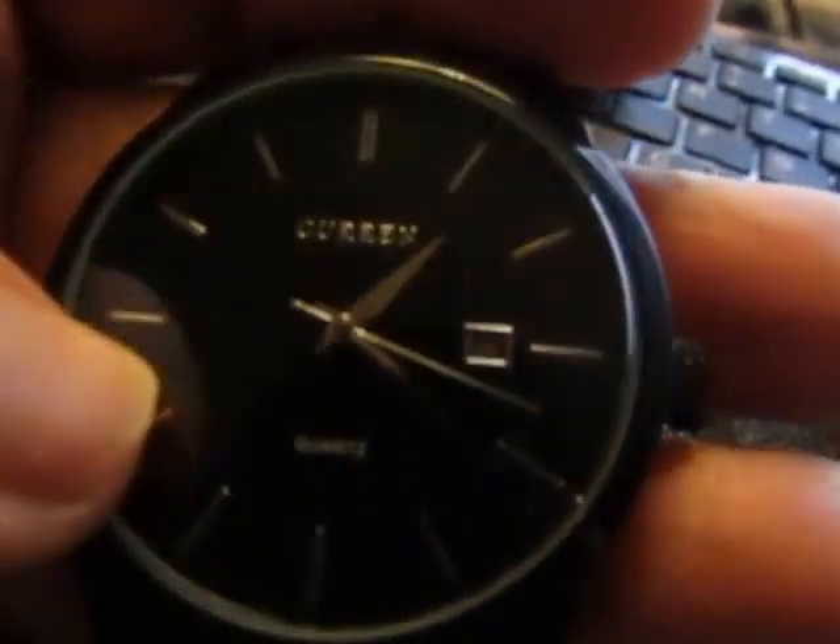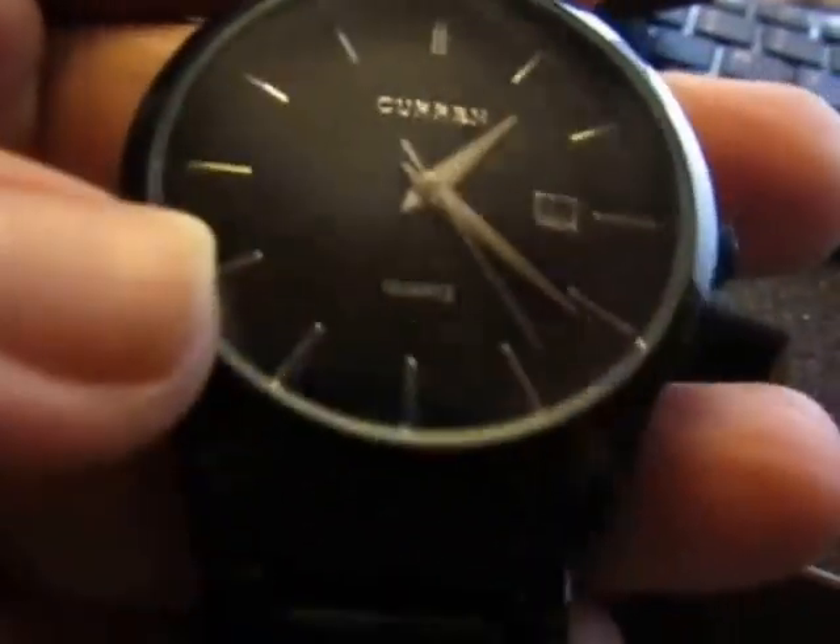You can see there are no numbers on it, but it does have a calendar window. That's how you wind it — or set the time. It's stainless steel, very nicely polished black.